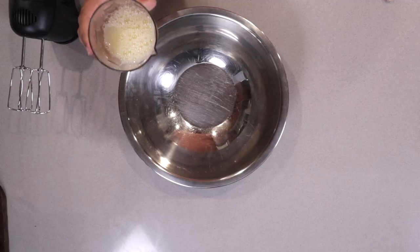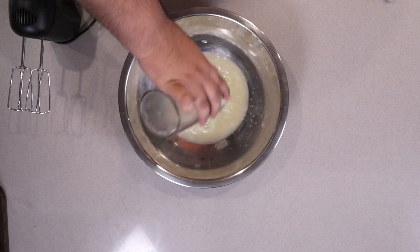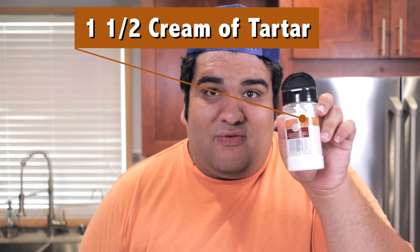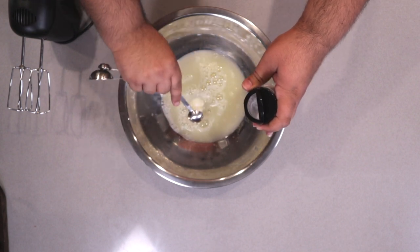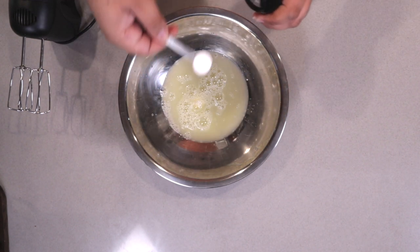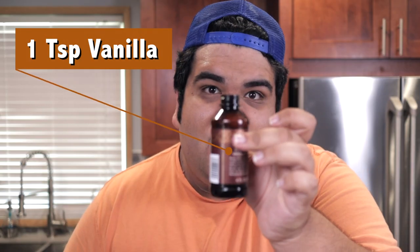Add your egg whites into a large mixing bowl, along with a teaspoon and a half of cream of tartar and one teaspoon of vanilla.